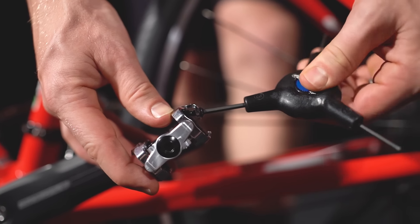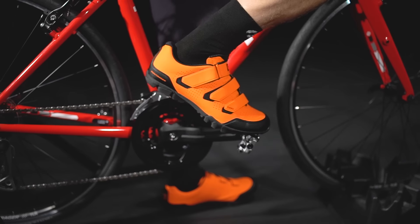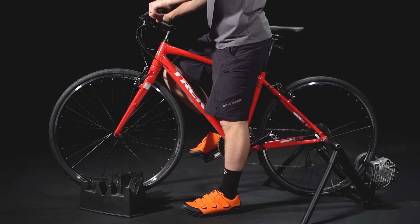With some pedals, you can adjust the tension needed to get in and out of the pedal. When you're ready to roll, clip in starting with your dominant leg. This will give you enough momentum from the first pedal stroke to stay stable while clipping in with that second foot.